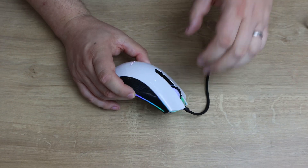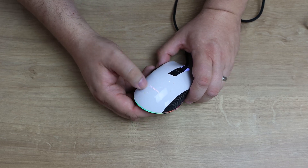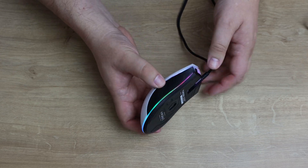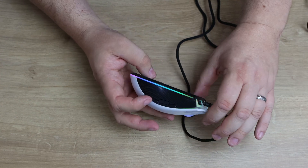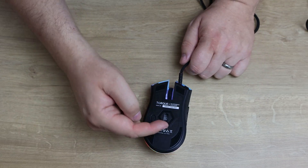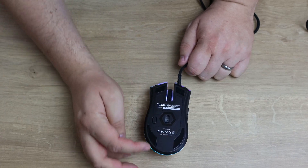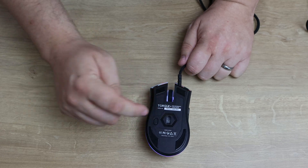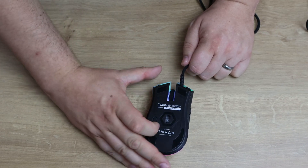The sides have a sort of carbon fibre look — it's textured plastic, so it will help you grip when your hands start getting sweaty after gaming for a few hours. They've got their logo there as well, which lights up. You should be able to change the colouring of that. And then you've got this RGB strip that goes all the way around the edge. On the bottom, you've already got those four glide plates, the model number, and that sensor they're proud to mention.